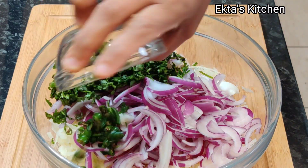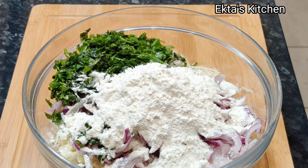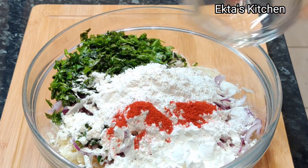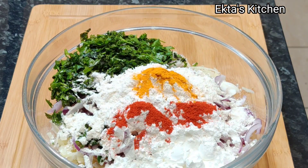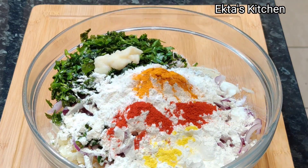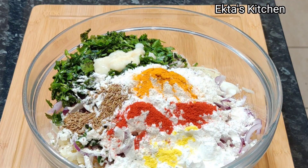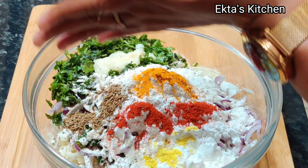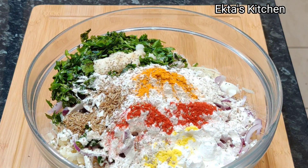Two chopped green chillies. Half a cup plain flour. Two tablespoons corn flour. Half a teaspoon red chili powder. A quarter teaspoon turmeric powder. A quarter teaspoon asafetida (hing). One tablespoon garlic ginger paste. Half a teaspoon cumin seeds. Half a teaspoon crushed carom seeds. Salt to taste.